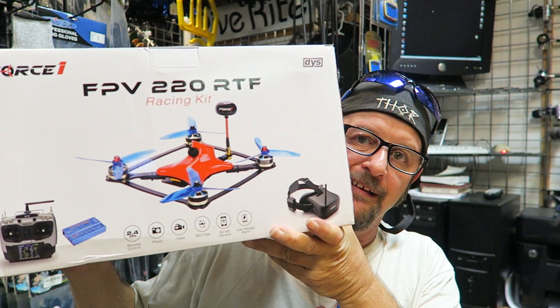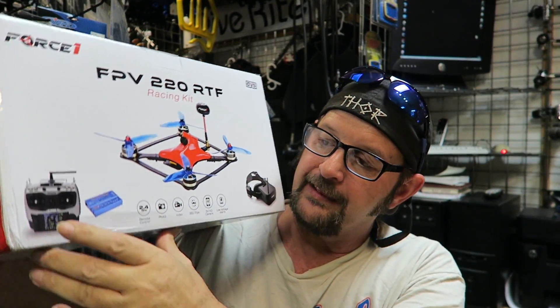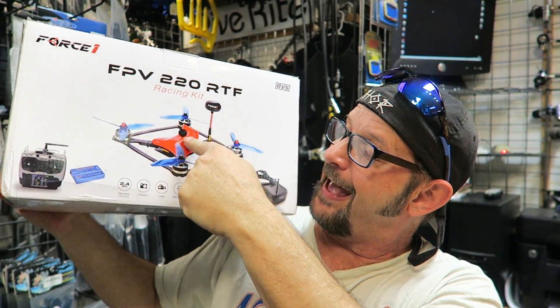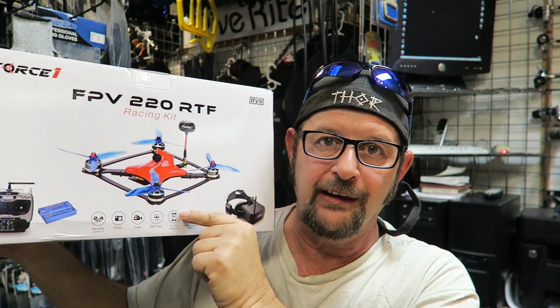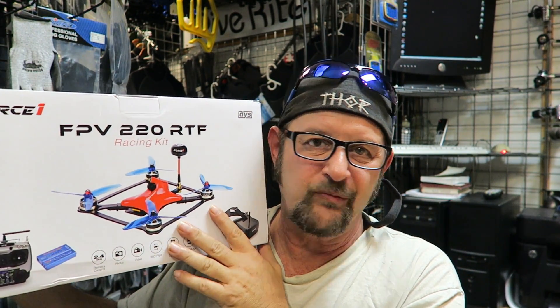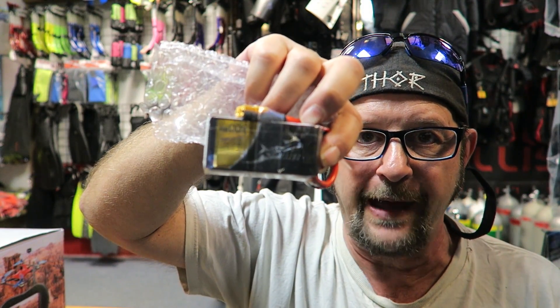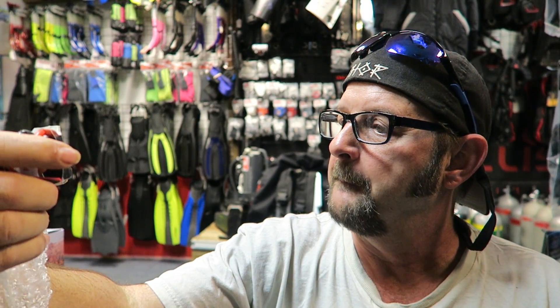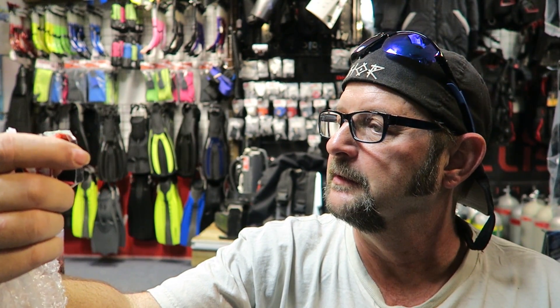I got it. Alright, so here's what they sent me. It was very nice of them to send me a complete kit for the FPV220 RTF — which means ready to fly. You get the transmitter, you get the goggles, you get that little aircraft. The company that sent me the drone was also nice enough to send me a couple extra batteries. These are the Tattoo batteries — very nice. 1300 milliamps, 45C, three cell, 11 volts, 14.4 watts.